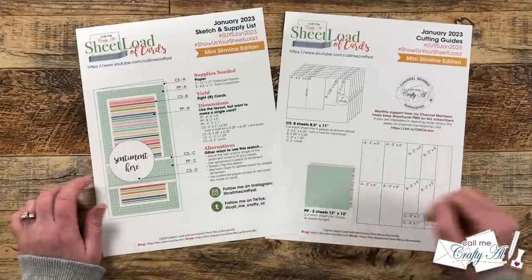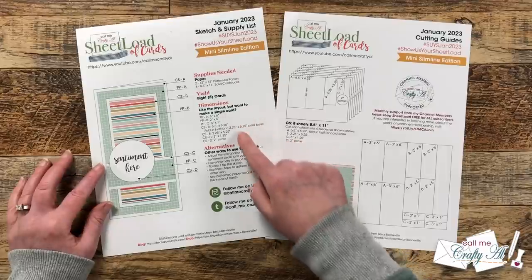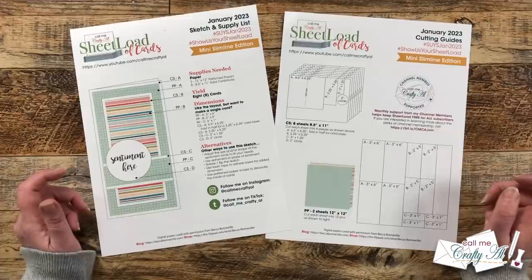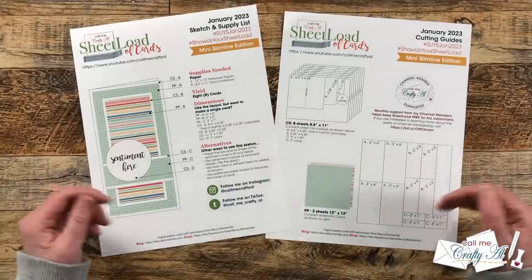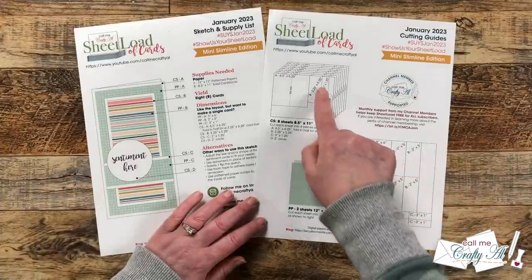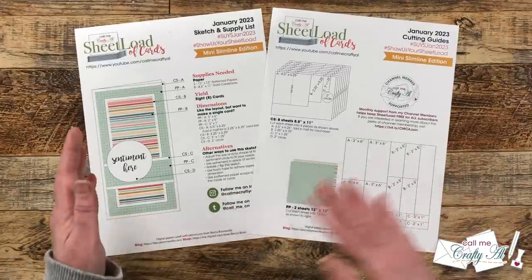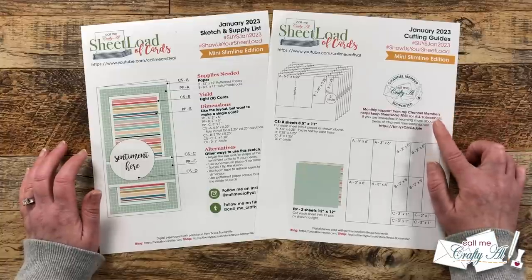Those solid card stocks are going to be for your card base, your matting, and your sentiment or image circle if that's how you're going to decorate it. If you like the look of this card but don't necessarily need eight, I do give you the single card dimensions so you can just make a few. There are also alternative ideas toward the bottom — one of those is to use ephemera in place of your sentiment, and you'll see later that's actually what I did. On page two are the cutting guides showing how to cut each of your card stocks and pattern papers, with just a small section of scrap that you could use to decorate the inside of your cards.